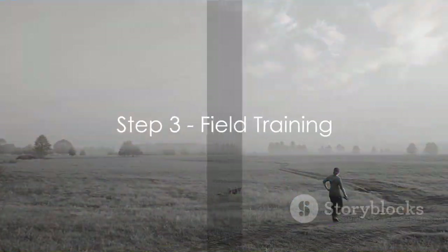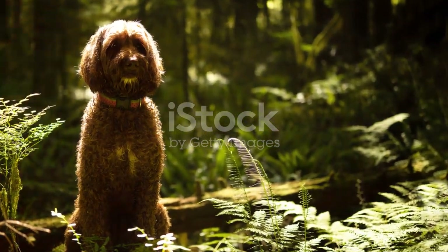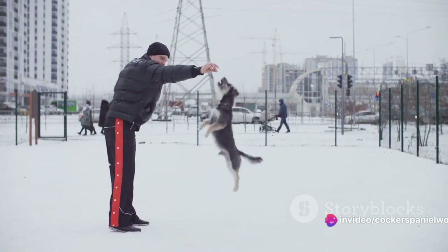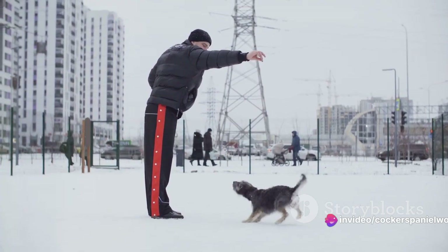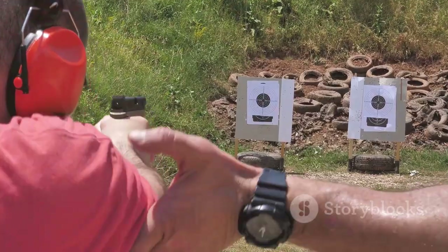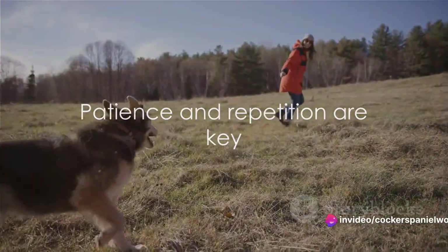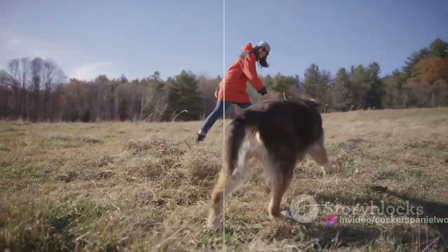The final step in training your dog for hunting is field training. This process involves acclimating your dog to a real hunting environment. It's crucial to expose your dog to various terrains and weather conditions, ensuring they're able to adapt to any situation. Moreover, safely introducing your dog to the sound of gunshots is a significant part of this training. Remember, it's all about patience and repetition. With consistent field training, your dog will be ready for real hunting adventures.